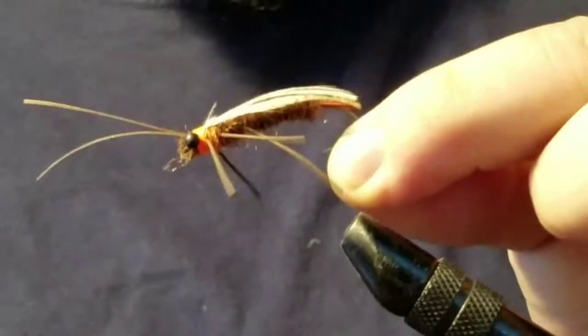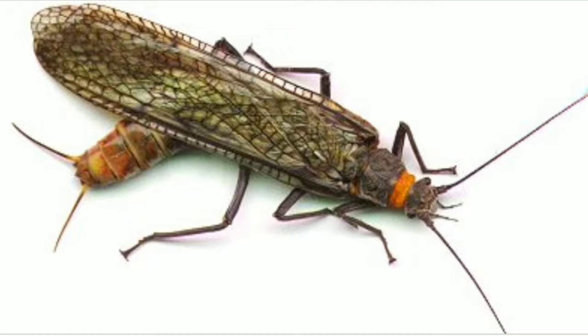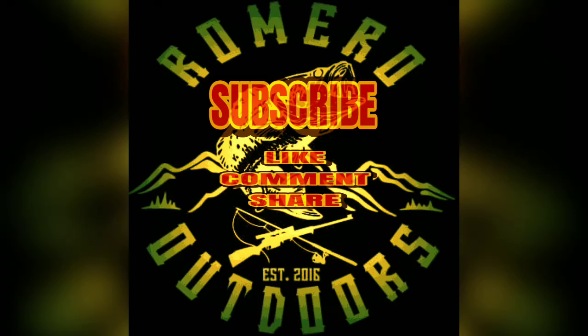There you go — salmon fly! Here's a picture of an actual salmon fly. You can see the orange I was talking about, so that's what I was going for. That's going to do it for this one. Thank you guys for checking in — if you're not already subscribed, subscribe, like my videos, comment down below, share them with your friends and family, and we'll catch you on the next one. Appreciate you guys and until next time, take it easy!